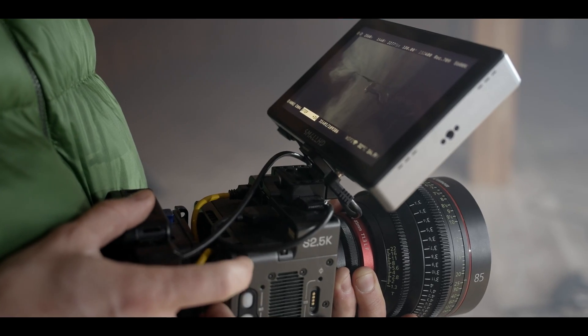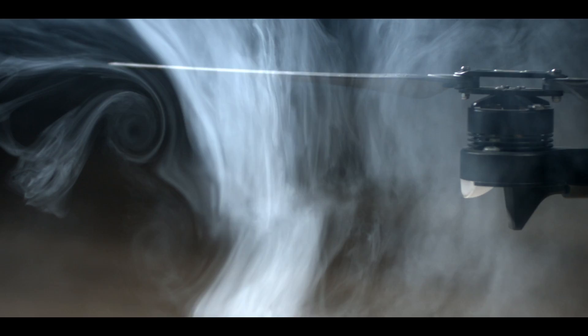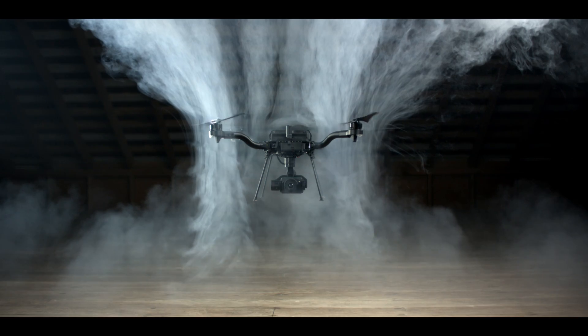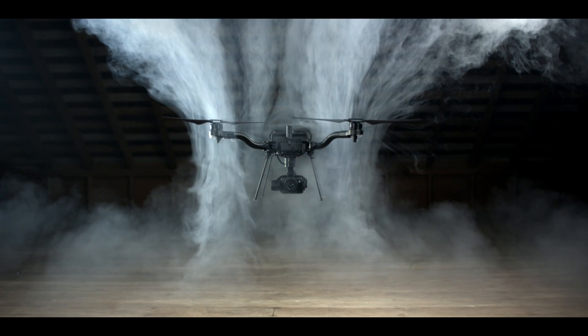You have to develop your own high-speed camera so you can use it to spend hours shooting the prop blades at 3,000 frames a second to understand blade dynamics, folding, and inertia, so that you can squeeze every last bit of bandwidth out of the system.